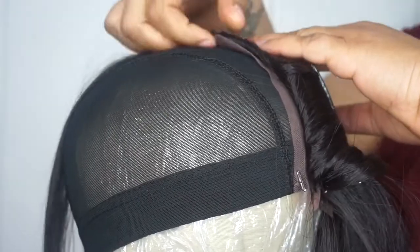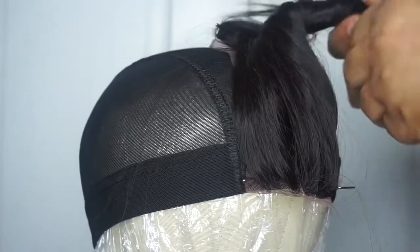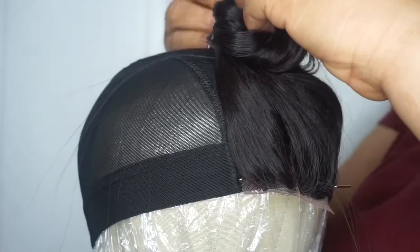You definitely need t-pins or push pins, whatever you have, in order to keep your frontal, your closure, whatever you're going to use, secured so that you can start the gluing. This thing was so messy, guys, but I got it done and we pulled it together and it was great — success.